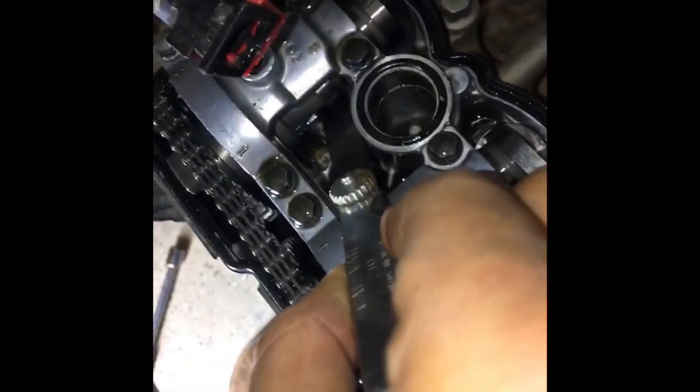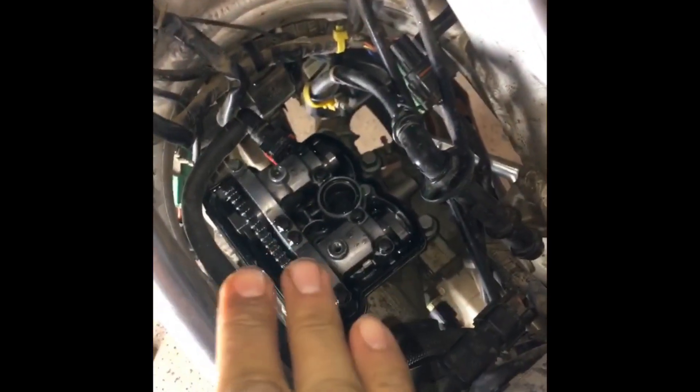Moving on to the exhaust side, do the same exact thing you did for the intakes — measure your clearances at both limits. The 0.22 millimeter for exhaust won't go in. I already tried my 0.17 and it fits perfect. So my exhaust clearances are good, and my intake clearances are good as well.